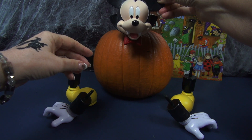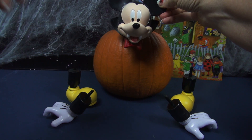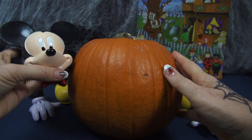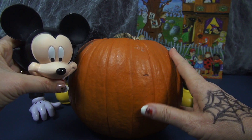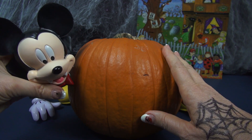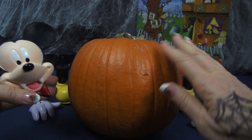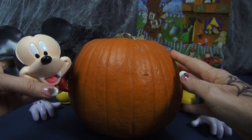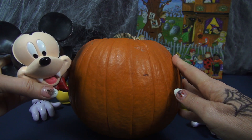Let me show you how it's going to be done. You'll want to pick out a pumpkin that's the right size. We could have gotten a bigger one, but I thought this was just perfect for Mickey. It also sits flat, which I really like — it's very sturdy — so this is the pumpkin we will use.